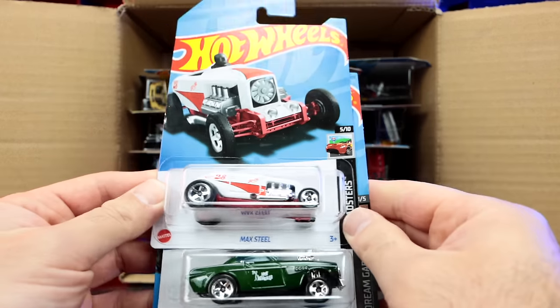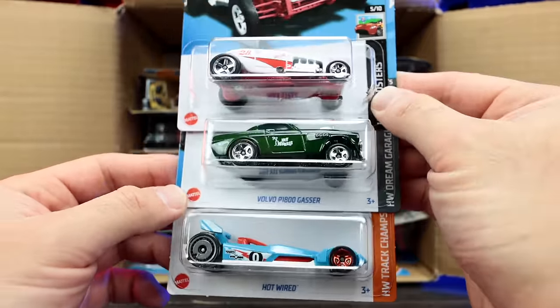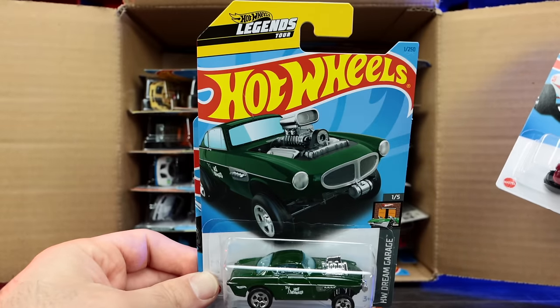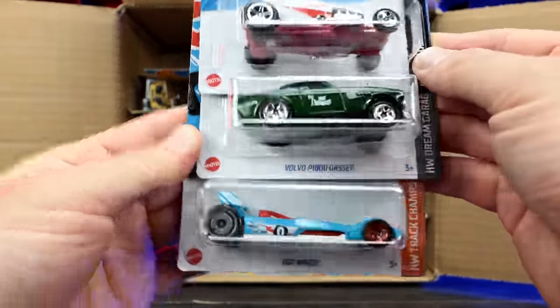Up top, Max Steel in a new white color with some red on there. We've got the Volvo P1800 Gasser — the Hot Wheels Legends Tour winning car, you can see that tagged right up top. And then Hot Wired in what looks to be a new color.